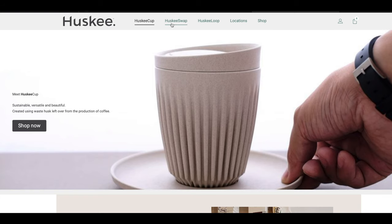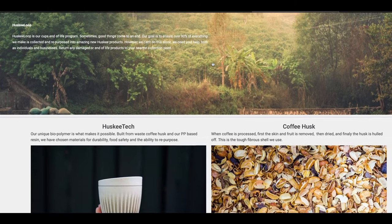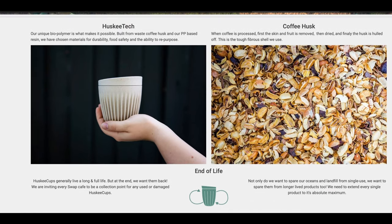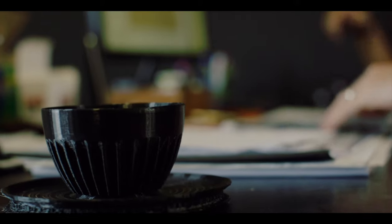We have Husky Cup, which is the base product. We have Husky Swap, which is the exchange system for people to participate in at a cafe level. And then we've got Husky Loop, which is the repurposing of any old damaged or broken cups — we bring them back and create new products. Our goal with these cups is to get them all back; we have a 90-plus percent goal to get over 90% of our cups back to make into new products. In fact, we've just released a new three-ounce cup that's just about to hit market, made purely of old cups. So the circular aspect, the return process, all of that is really critical in the actual original design phase — so that at end of life, we've already taken that into account and can easily bring them back and create new products.